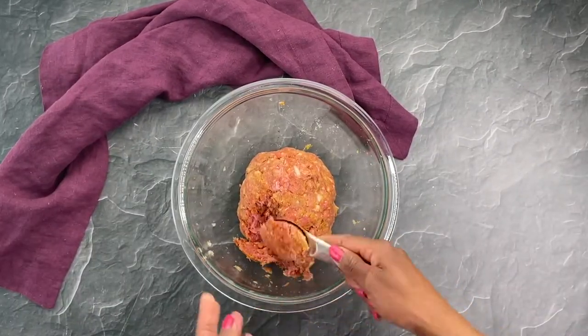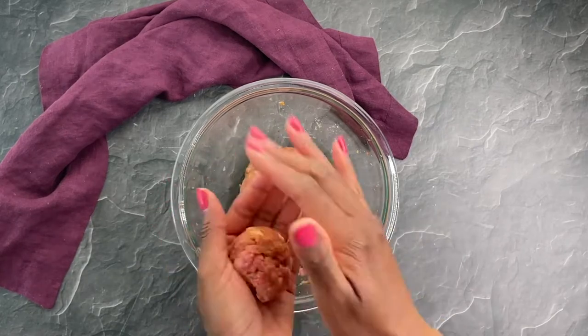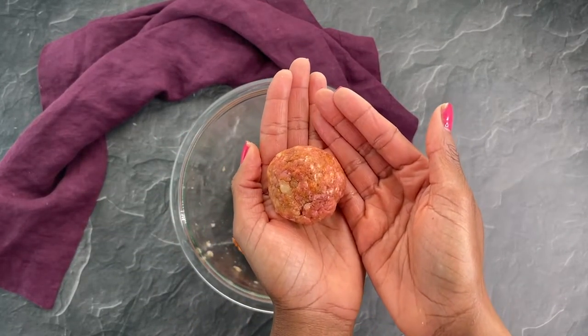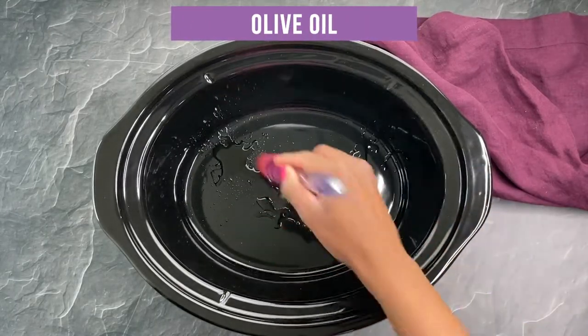Then I'm going to form my meatballs. I want pretty large ones so I'm making these 2 tablespoons in size each. Then I spritz my slow cooker with just a little bit of oil — I just want to make sure that nothing sticks.